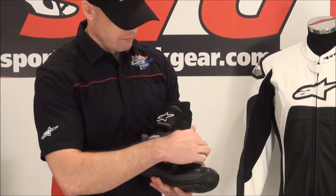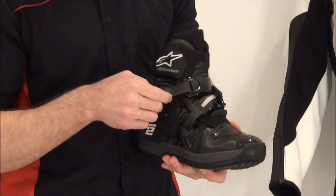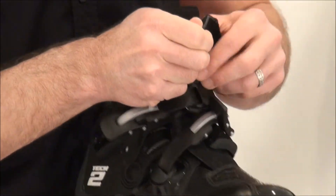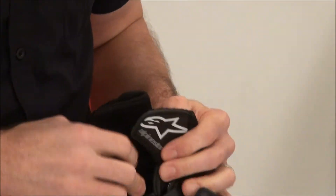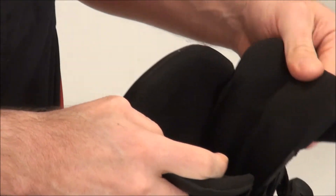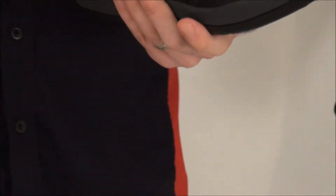Two-buckle system, so it's easy entering. They're replaceable, they're adjustable. Velcro here at the top. Open it up on the inside, get a nice padded tongue, lots of padding here in the ankle area. They're comfortable.